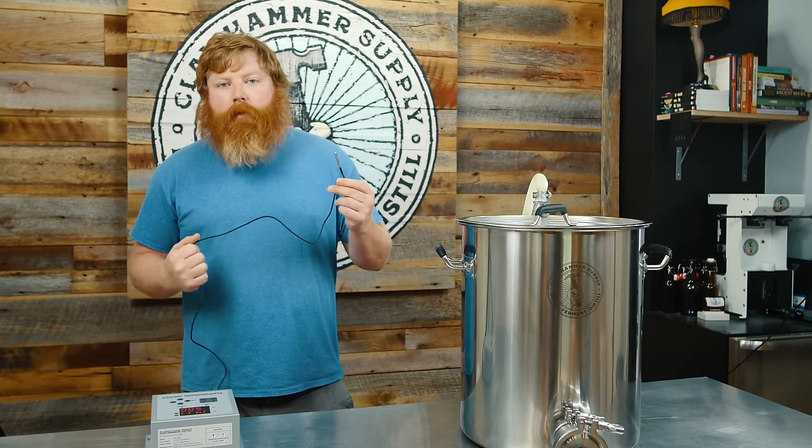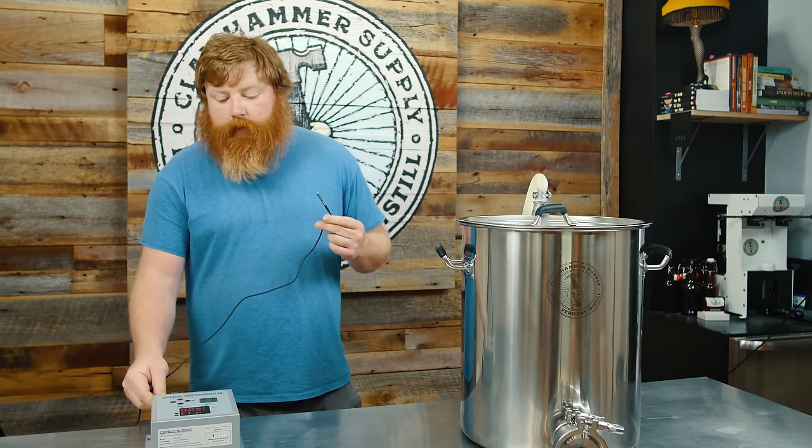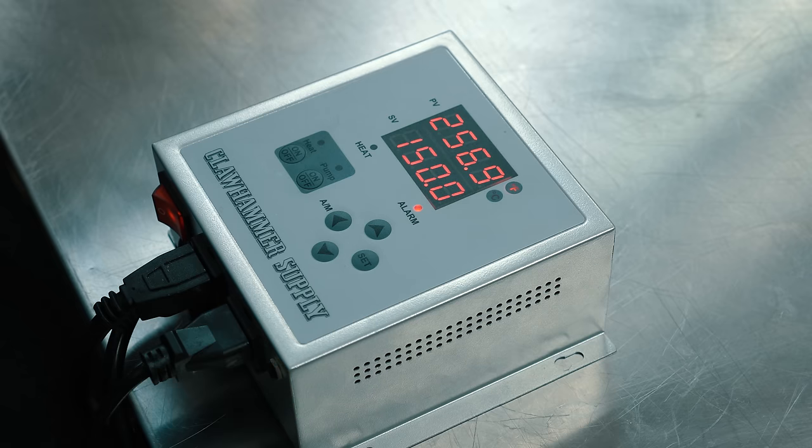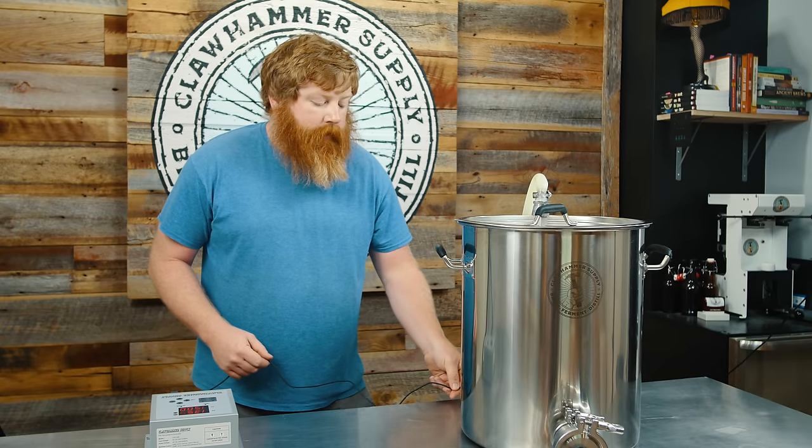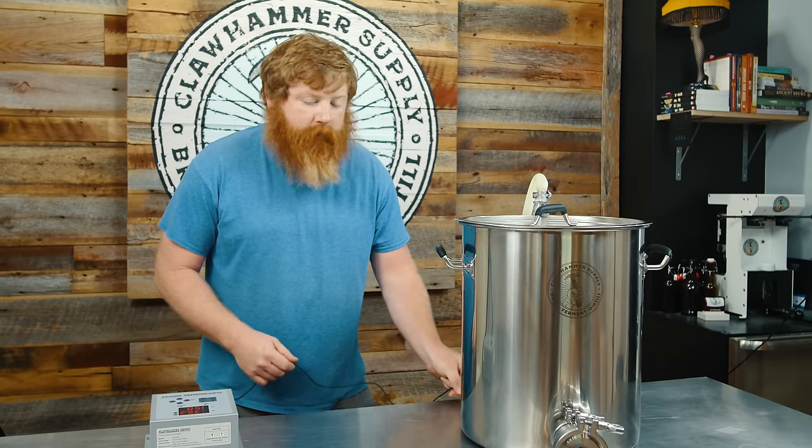Important to note: the temperature probe needs to be plugged into the controller. If it's unplugged, you will get an error and you'll get beeping. So make sure that is plugged in. This temperature probe will just slide into your thermal well, and that will read the temperature of your kettle or your still, whatever you're using it for.